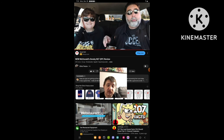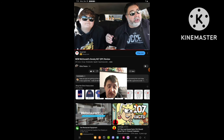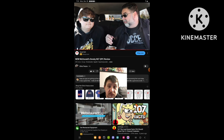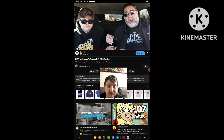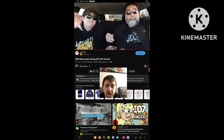Chris wraps up by wishing everyone a fantastic Thanksgiving and noting they're enjoying beautiful weather in the Detroit area. He acknowledges it's almost December and the nice weather probably won't last. He signs off: 'We will see you in the next review video. Bye!'